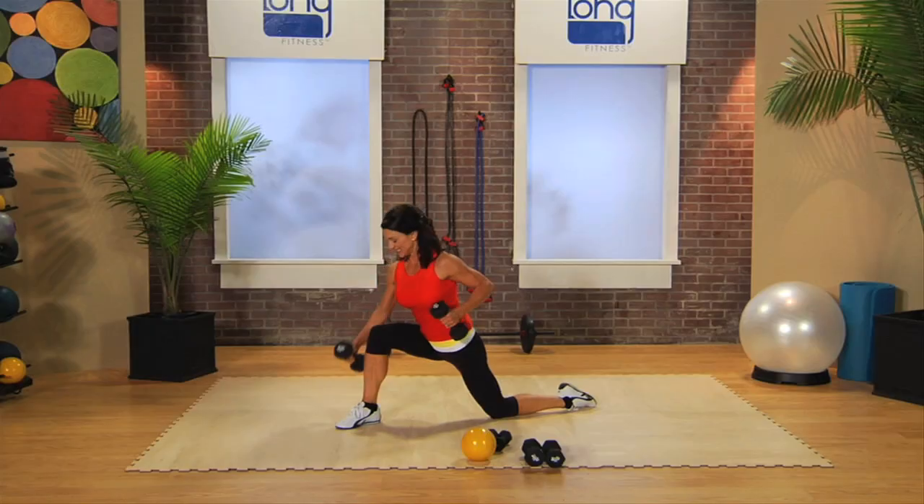Two mambos — right, left — and again, squeeze it.